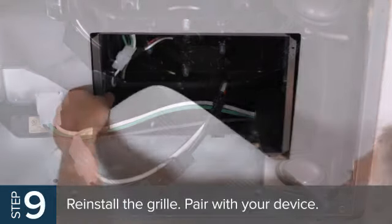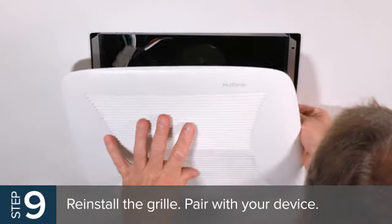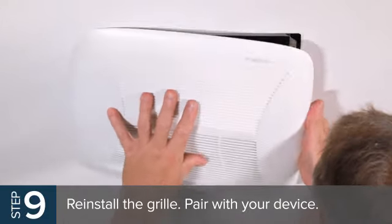Reinstall the grille and you're ready to pair your Brone Newtone speaker with your smartphone, tablet, or other device.